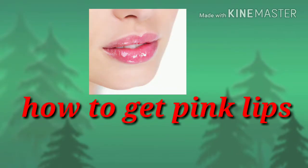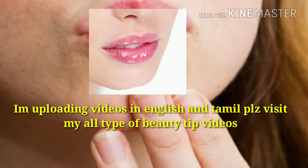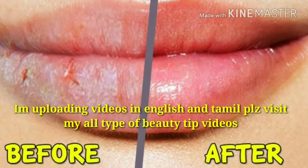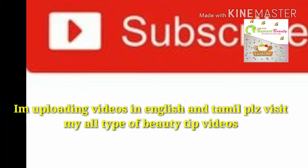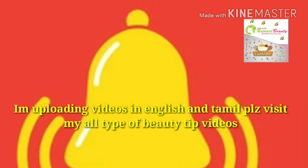Hello friends, welcome back to my channel. In this video I am going to share about how to get rid of dry and dark lips and how I take care of my lips. In this channel I upload videos in Tamil and English — beauty tips, skincare tips, haircare routine, hair conditioner, and kitchen tips. Please subscribe to my channel and hit the bell icon. Let's move on to the video.